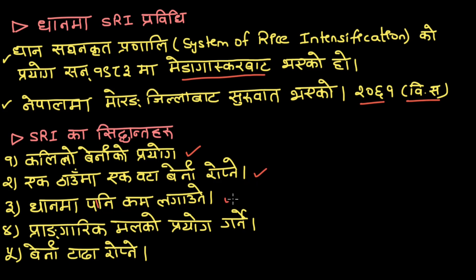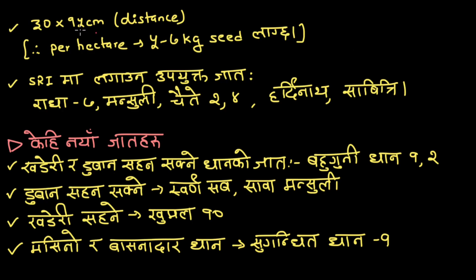So we can use the water, so we can use the chemical, so we can use the distance and maintain the distance. 30 x 5 cm distance per hectare is 5.7 kg sheet.